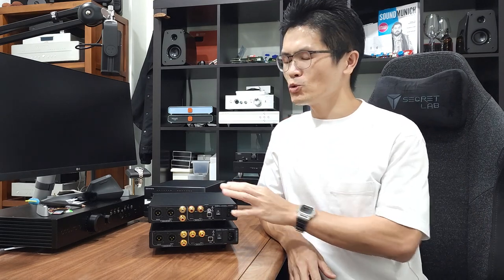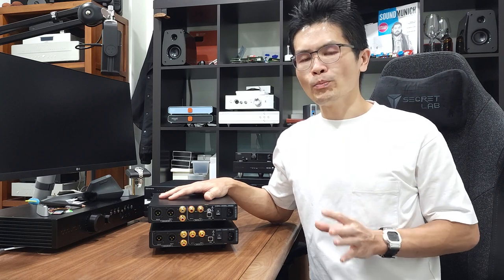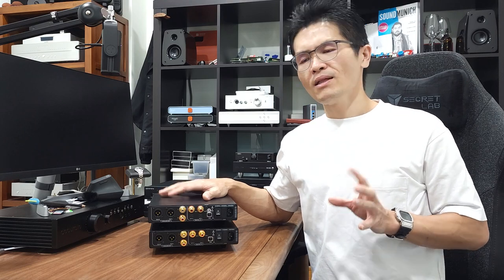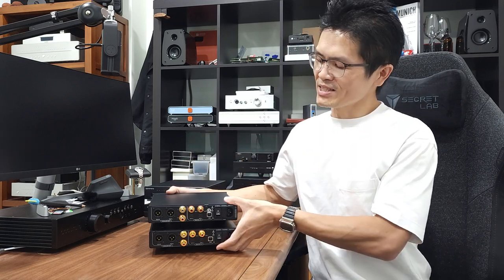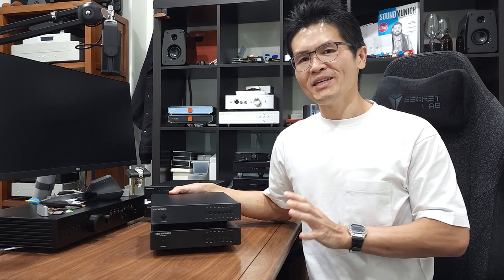We get asked quite a few times: what is Annal, what is Ares 2, what happened to Ares 2? Denafrips decided to rename the Ares 2 to make way for the Ares 12, so as not to confuse both different units sharing the Ares name. So yes, Ares 2 and Annal are the same except the name is different, and the price remains the same as well.